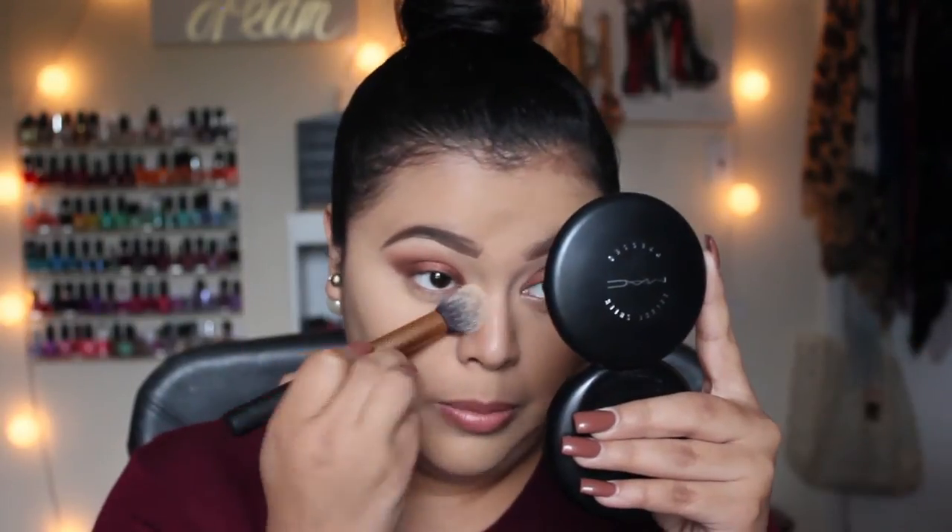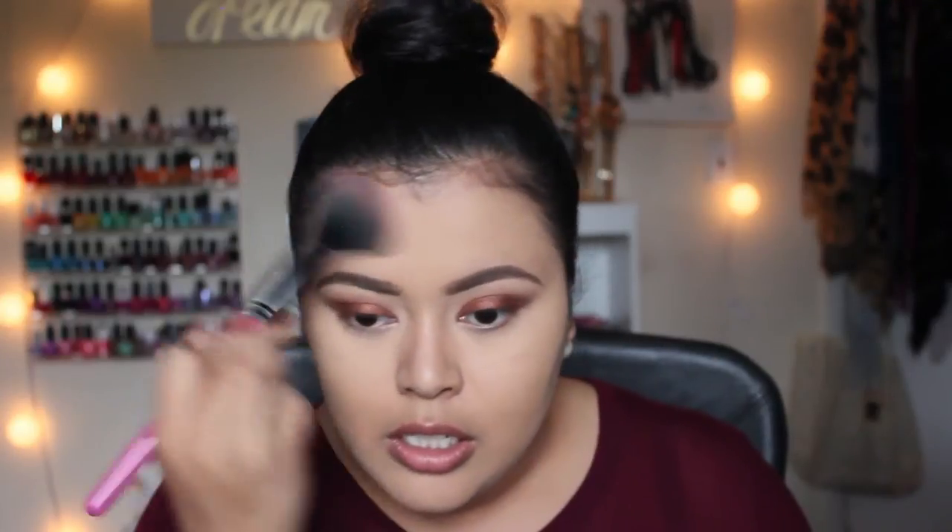I'm going to set my under eye using the Rimmel Stay Matte Powder - the one I used on my eyelids - and then set the rest of my face using my MAC Select Sheer Pressed Powder in shade NC40. I'm going to use this all over my face, not in the highlighted area - I'm basically going to set elsewhere.